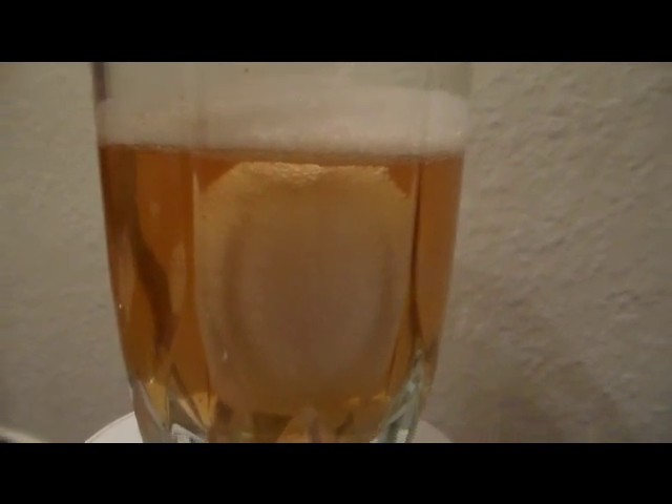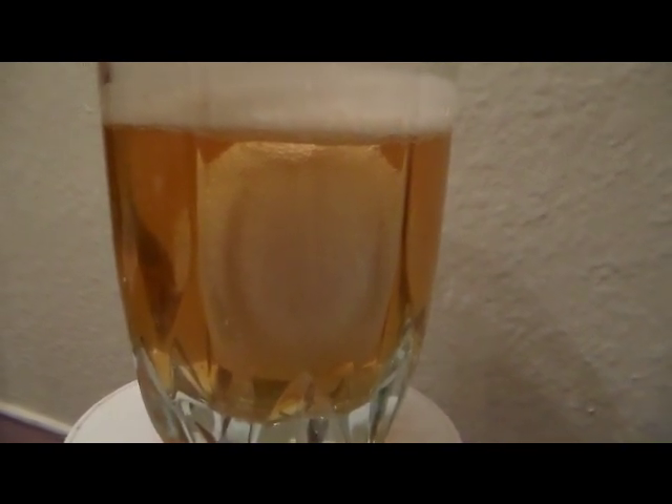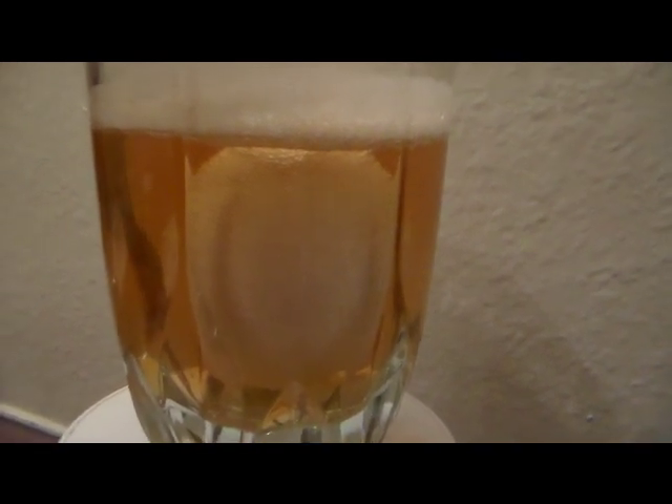So here is the famous squishy egg experiment. I'm going to explain to you why it becomes squishy. What we're doing is submerging a raw egg in a cup of vinegar. I'm using apple cider vinegar — that's why it's kind of orangey-yellow. And what's going to happen is the eggshell is going to have a reaction with the vinegar.